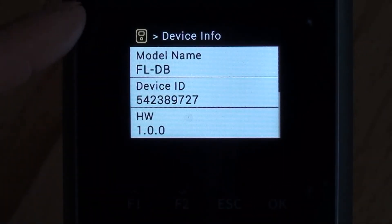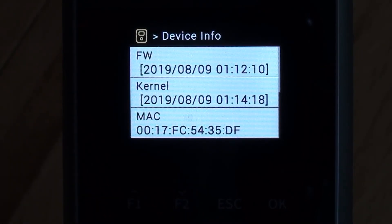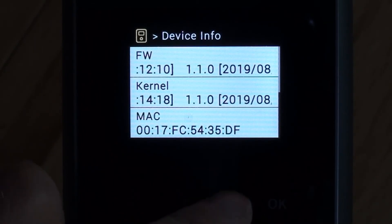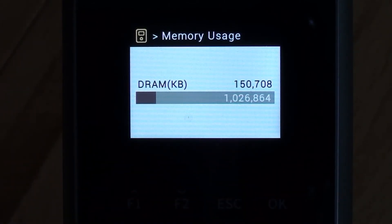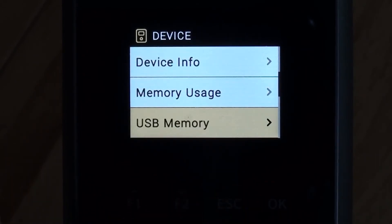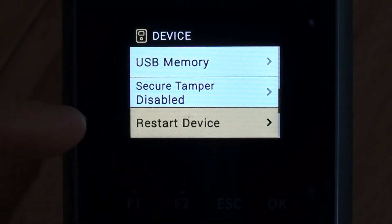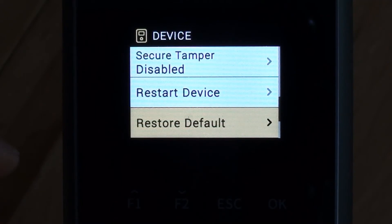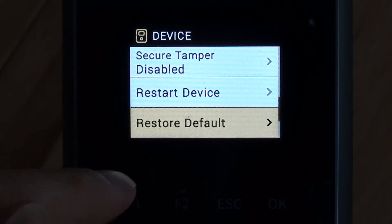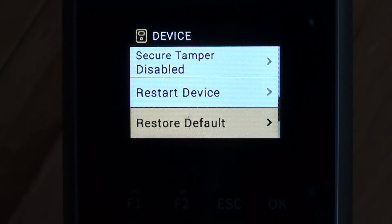Device info is quite useful — it allows us to see the model number, device ID, MAC address details, firmware versions, etc. Memory usage shows how much storage is being used, which should be minimal as I haven't got any employees enrolled. There are options for restarting the device, which is useful if it drops off the network, and a restore default option which will restore factory settings — we'll avoid that one.